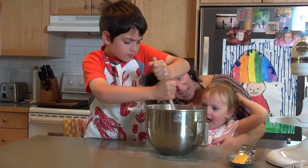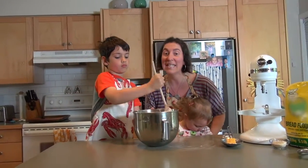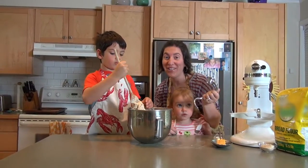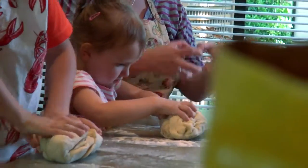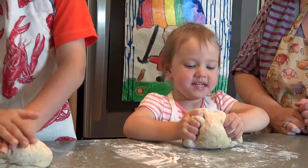Holla if you're hungry for challah! Now we need to knead the dough for eight to ten minutes. We can use our hands or a dough hook. We've done the kneading in the Mix Master, and now we're just going to let the kids have a bit of fun doing some hand kneading.